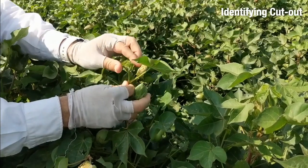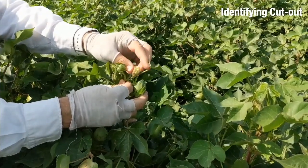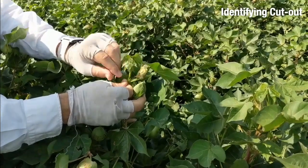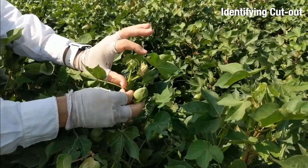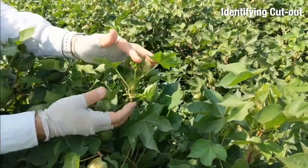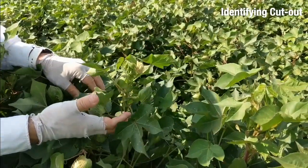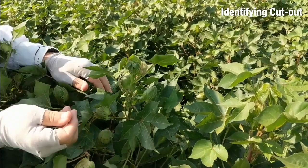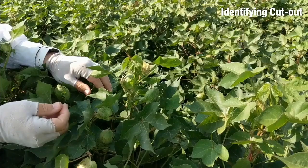And then the top crop, so-called top crop, has a misshapen flower and a couple squares, and that's it, and it's only a few inches tall. So even without looking at the rest of the plant, I can surmise that this was probably a well-fruited plant because there was no capacity for a top crop in it.